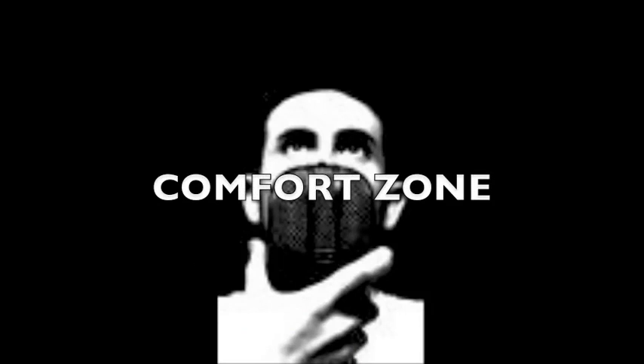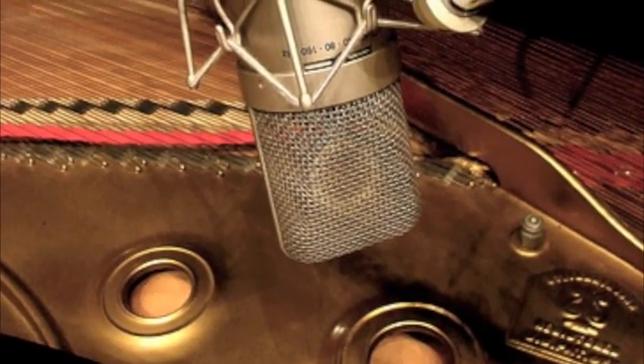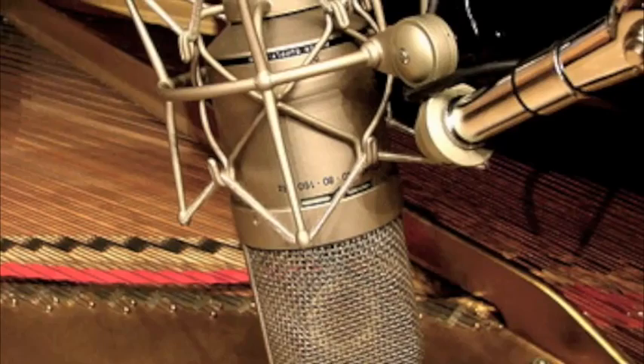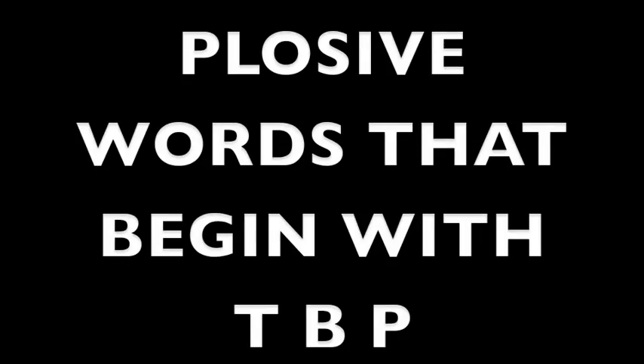I think every voiceover actor has a comfort zone in front of the mic, a place where he tends to stand in reference to the mic most of the time. I like to turn my head to the right and work off the right side of the microphone. By working off mic, I lessen my chances of popping, which occurs when you blow a burst of air into the mic. The sudden burst causes a sound that generally happens when you use plosive words that begin with T, B, or P.